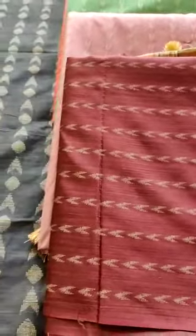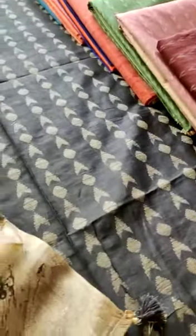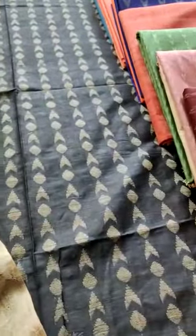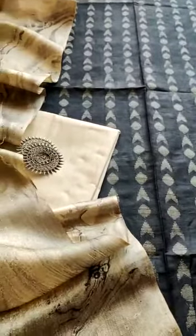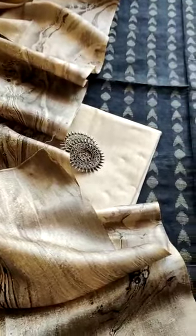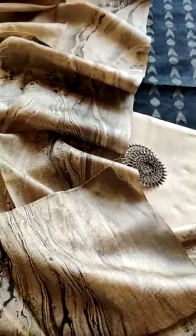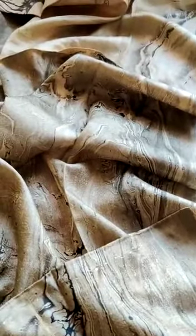We have launched 10 pieces in this collection. I will give you a brief detail about the top, bottom, and the dupatta. The top is 2.5 meters, the dupatta is 2.25 meters, and the bottom is 2.5 meters. The price of the whole set is 22.50 and we are launching it tomorrow. You can place an order on our website www.desisandug.in or WhatsApp us on 999624611.